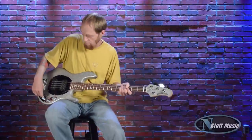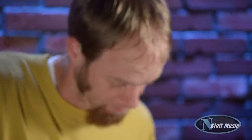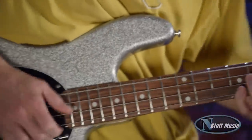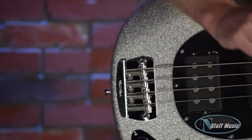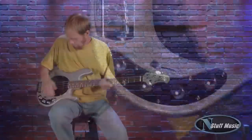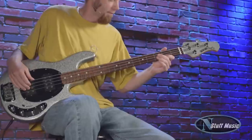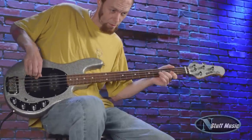We're going to go to the mids sweep, and that's going to bring the mids all the way up — I'll try a couple samples of that. Then we're going to roll the mids all the way back so you can hear what that sounds like.